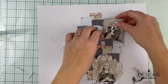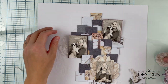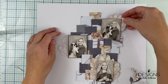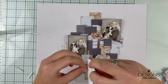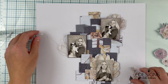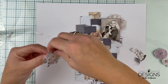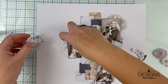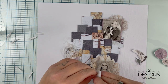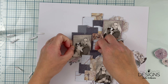Then I added really thick double-sided tape behind the photographs so that I can attach them to the layout. A couple more flowers — they are from the Epimera packs — and I think they bring nice texture and color to the layout.